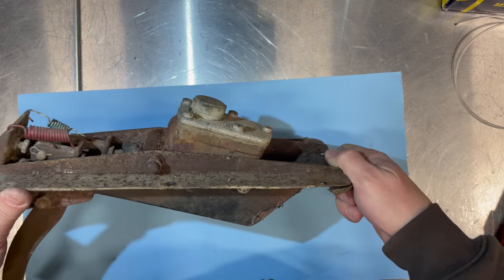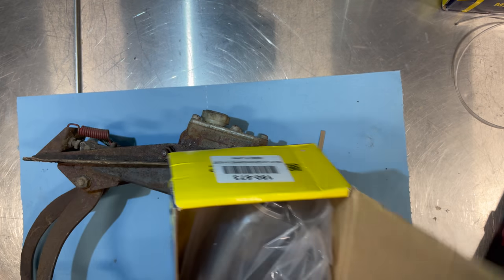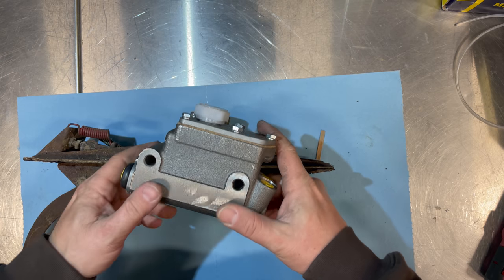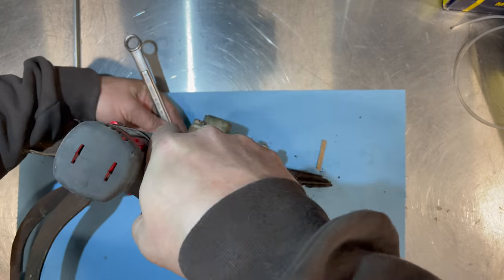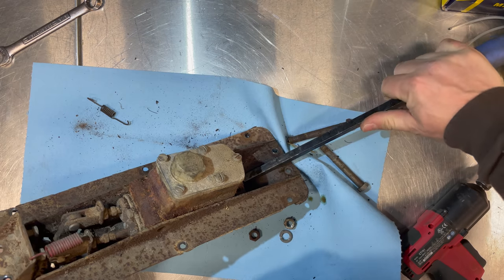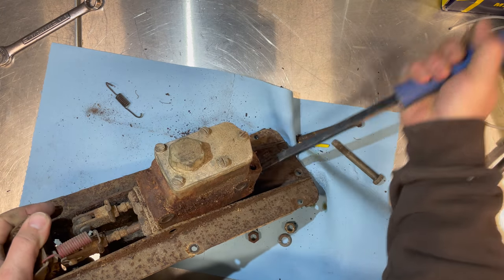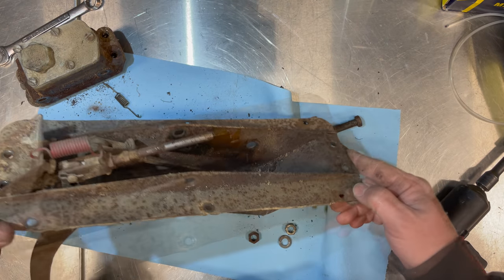It's pretty easy to get these master cylinders out — it's just two bolts that hold it in. Here's the new master cylinder. If I hold that up, you can see the bolts just go through the master cylinder and hold it into the pedal box.